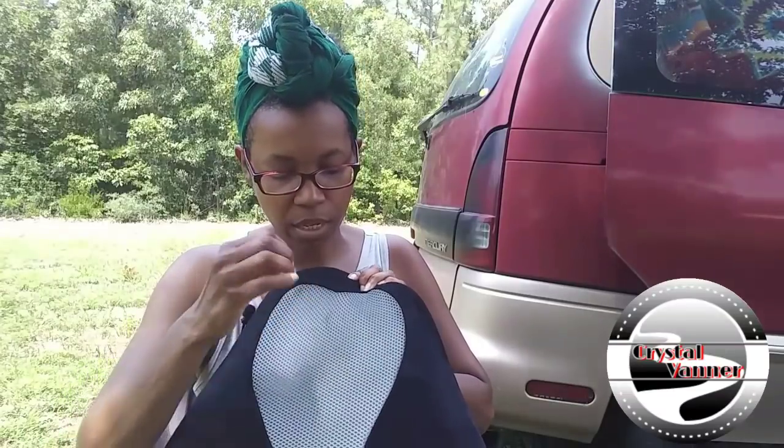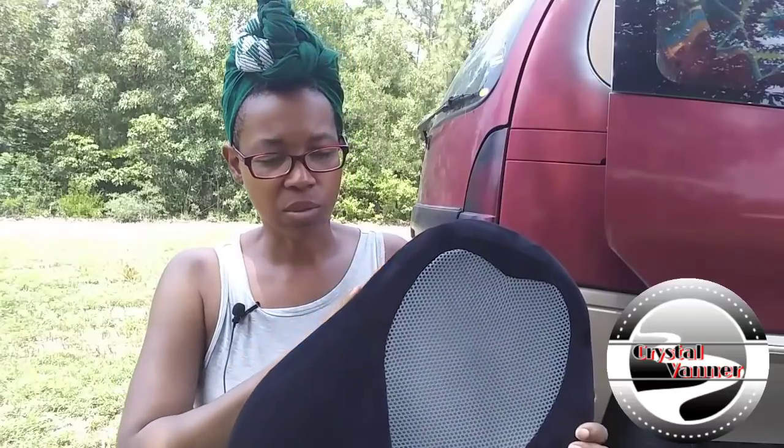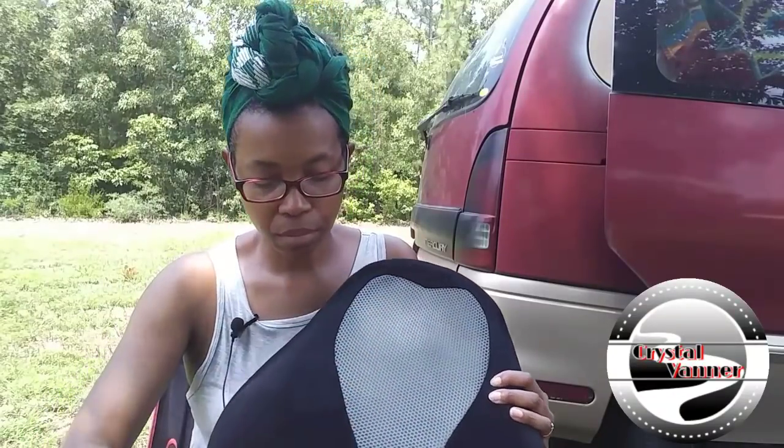The gray back panel is a mesh, which I really like. It'll help keep you cooler because the front material is almost like a velour — the other seat cushion was made of that and had no mesh. I'm glad this has mesh on the back, which keeps the foam breathing and helps prevent moisture buildup.